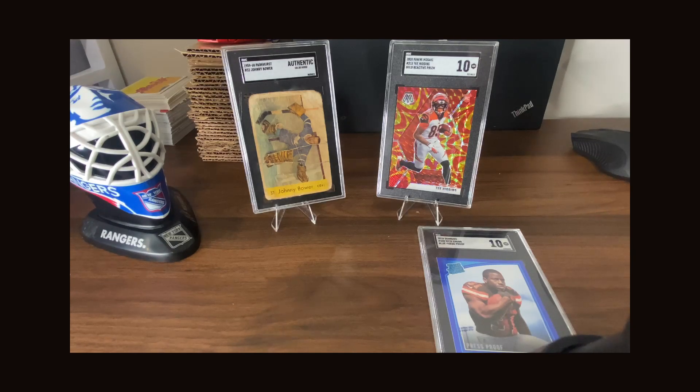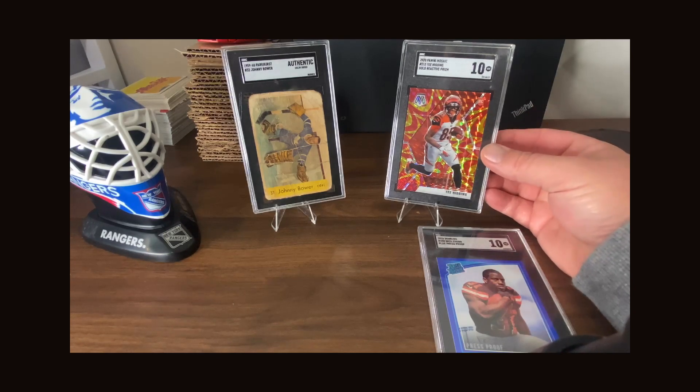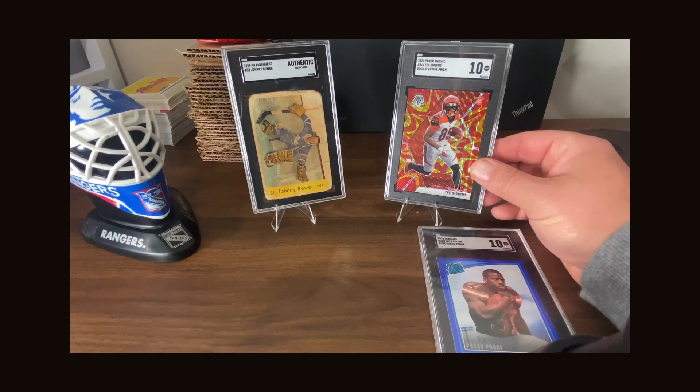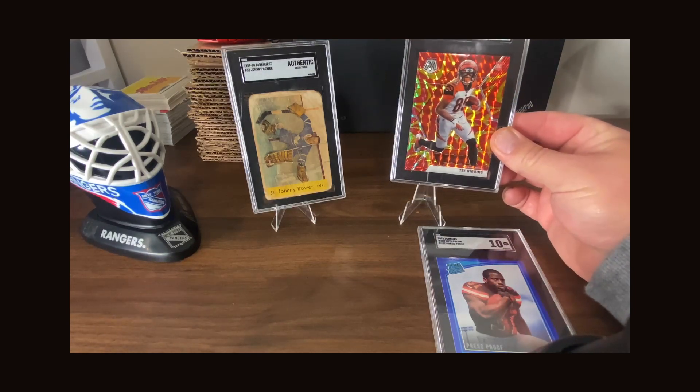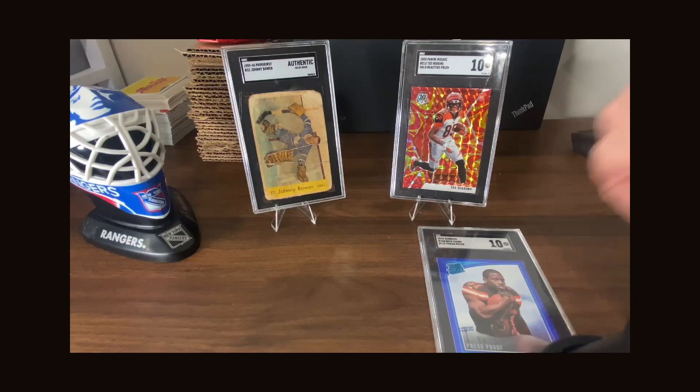We get to where we're at now — you have the booms, the junk wax era. Comparing that Johnny Bower to this SGC 10 Tee Higgins I'm pulling out of my collection — it's a great looking card, color-matched and all that, but I know this card went from pack to sleeve to the grader. That's all the history that card has. It's probably very mass-produced. I like this card for the color match with the Bengals uniforms, and I think Tee Higgins is going to be a special player, but modern cards just don't have the history.